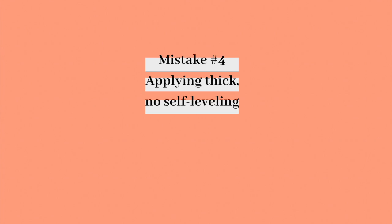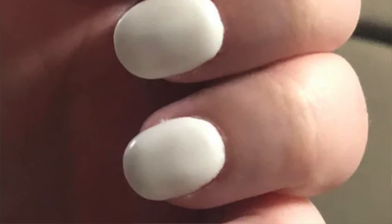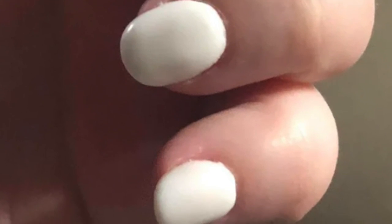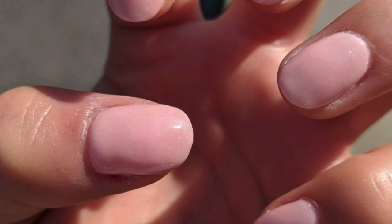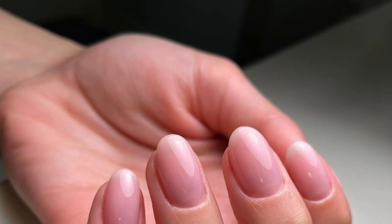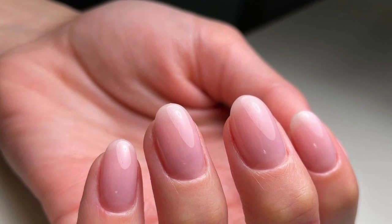Mistake number four: applying a thick application with no self-leveling. A structured gel overlay does not simply mean putting extra gel on the natural nails. If you add more gel without focusing on self-leveling, you will end up with bumpy, improperly structured nails — and your client will eventually say something as she continues to see pictures of amazingly structured gel nails on Instagram.